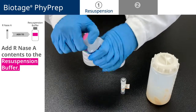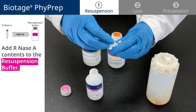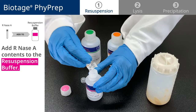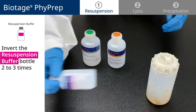First, add the R-NACE-A vial contents to the resuspension buffer bottle. Twist the lid back on, and invert the resuspension bottle 2-3 times to mix the contents.